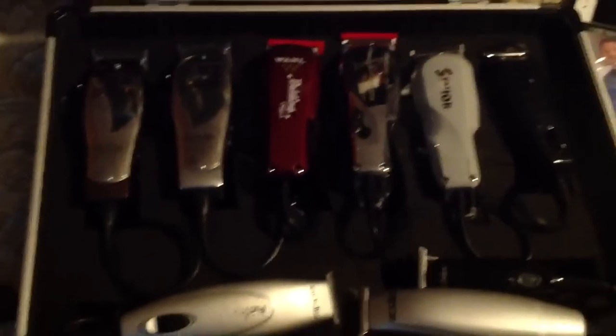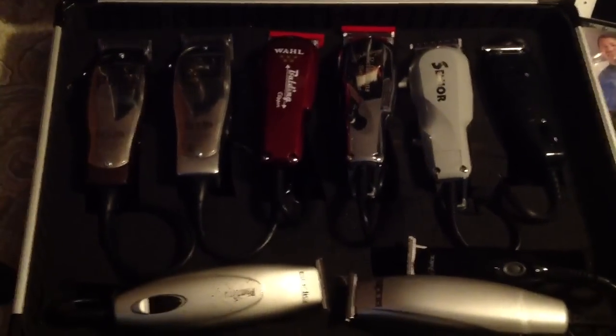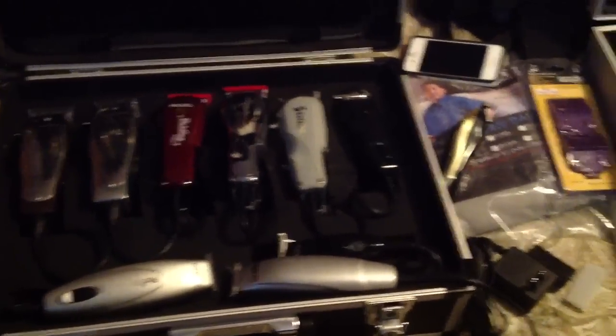Hey, what's up YouTubers. Making this video to put down this clipper case that I found at Harbor Freight. It's actually two of them — this black one is where I keep my clippers, and this other one goes right inside of it.